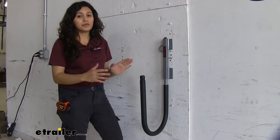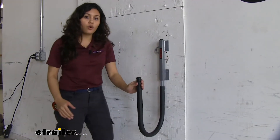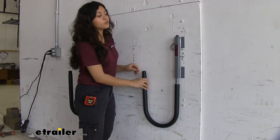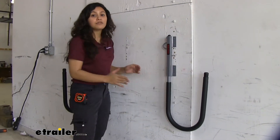This is called a sup swing because you can swing it back and forth to whichever position you need it to be. You have it here ready to hold your board, but when you want to store it and you don't want it sticking out, you can just rotate it this way or the other way in order to put it into the storage position where it lays flat against your wall.